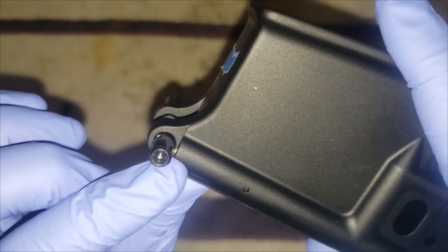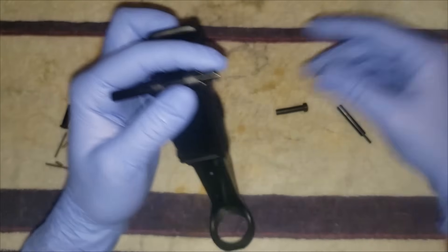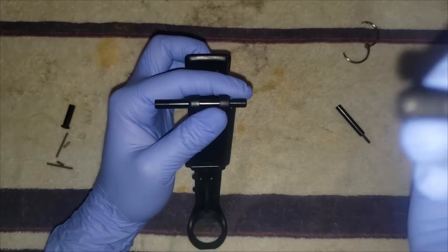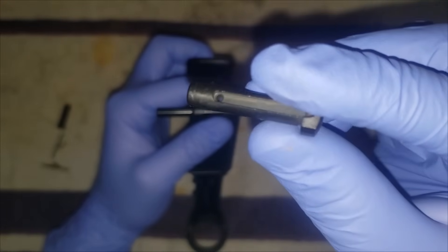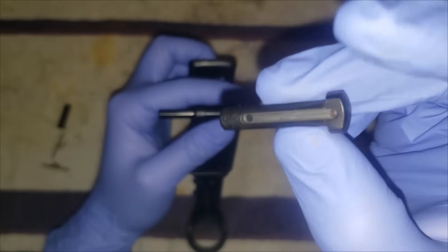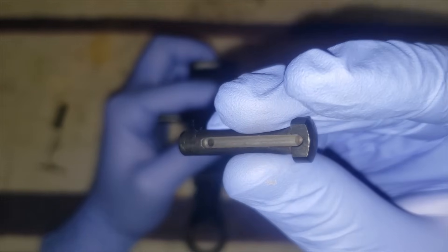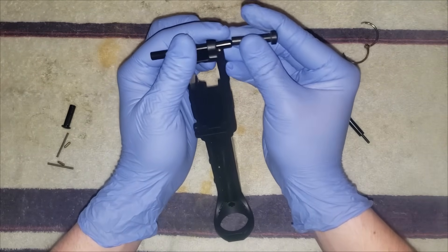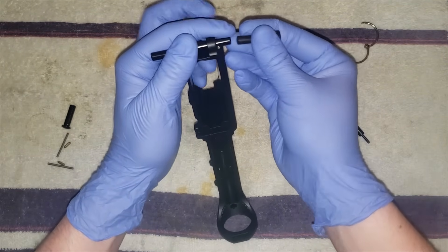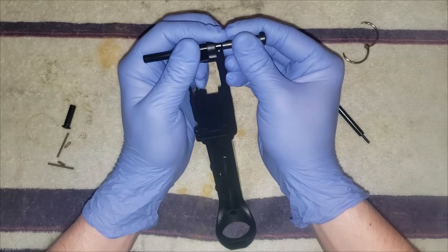Now it's captured in there. If you mess this up that detent will just go flying out, so be careful with that. The channel on the bottom of the front takedown pin — which is the longer one — the detent's going to lock into one of these two holes to keep it open or closed. You kind of just want to slide it in while you're pushing the rod out. You've got to be quick; you'll probably have to press down once the pin gets over it.